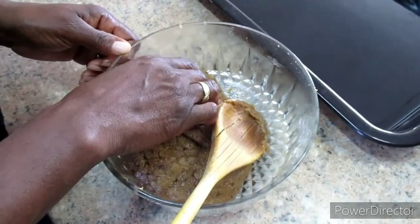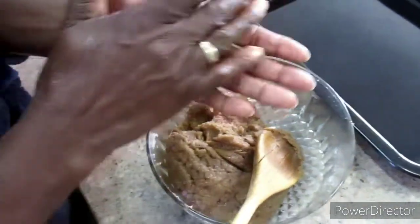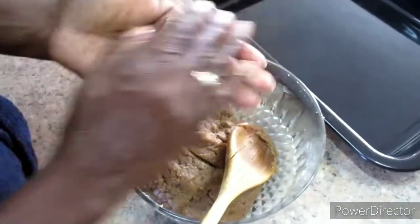What you're going to do is get a piece of dough, roll it with your hands until it forms a ball, and then just put it onto your baking tray.